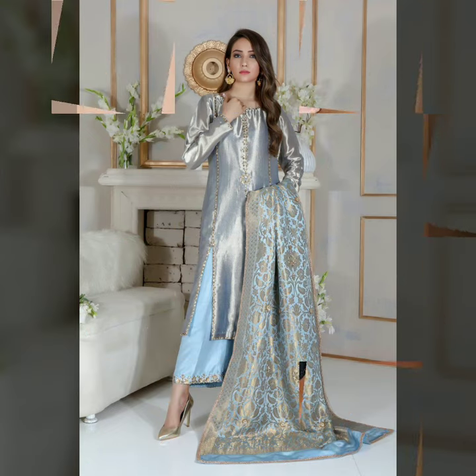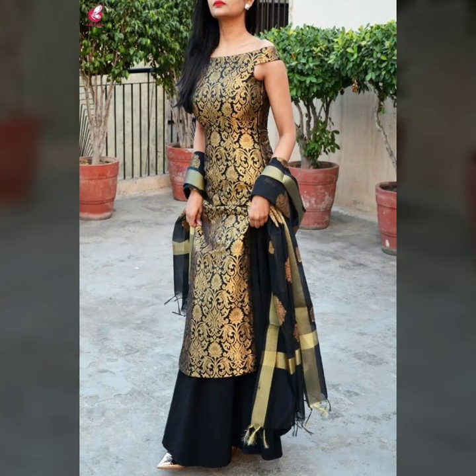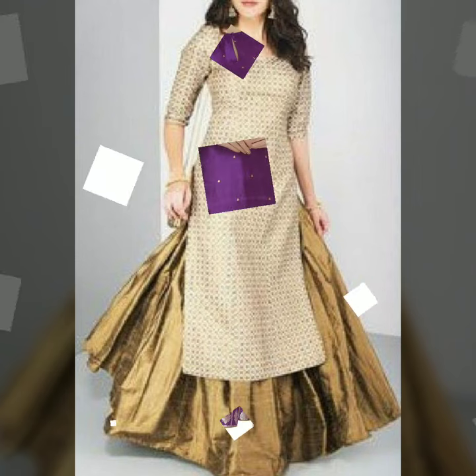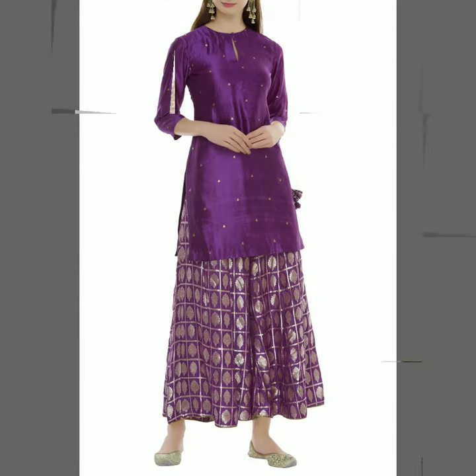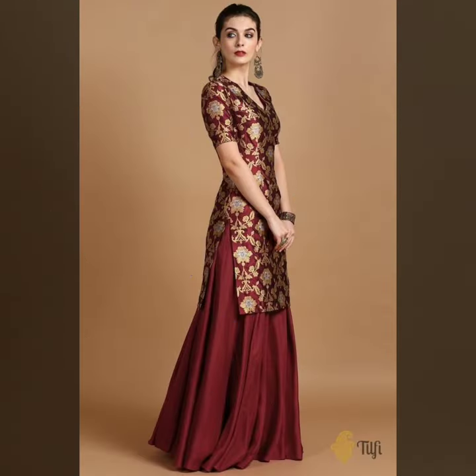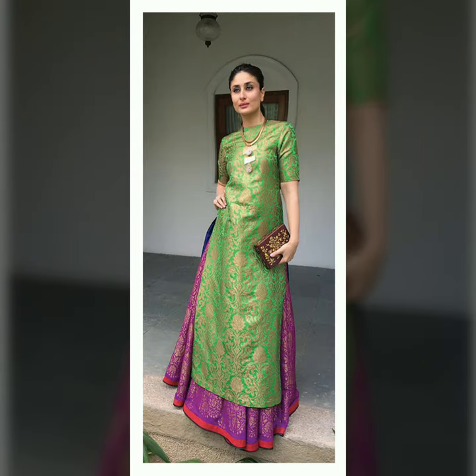You can pair it with a cropped style, or you can pair it with straight cut pants with a cropped style. You can also pair it with a plain silk cloth, a brocade piece, or go with flared options — more or less flared — all depending on the length of your brocade top.